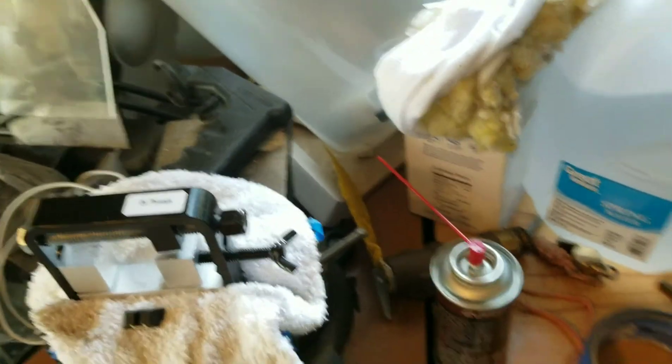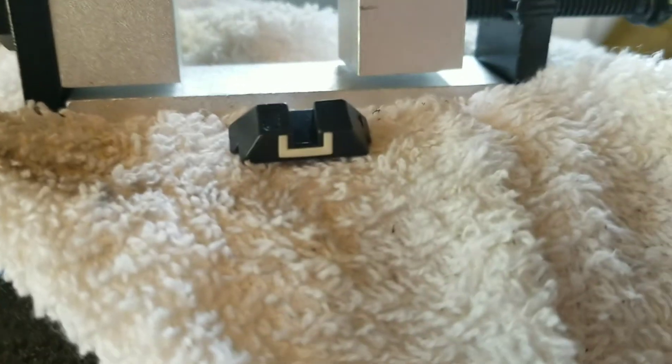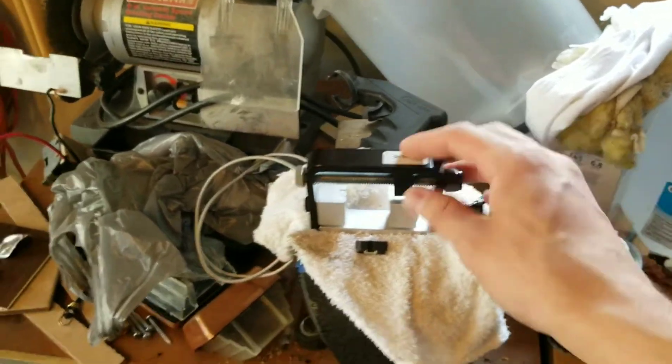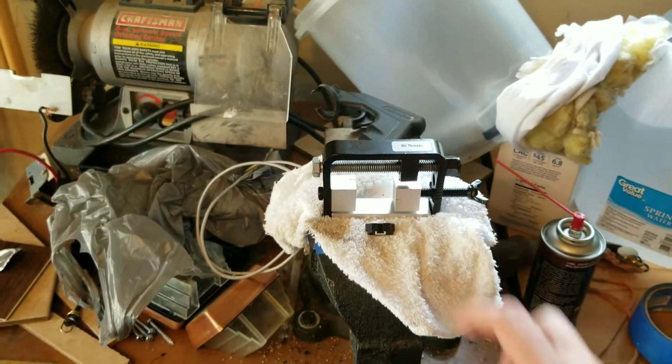We're going to be going from these standard plastic ones to this steel version. I'm going to use a vise to hold the sight pusher in place. You don't have to do it, but it will make it a little bit easier.